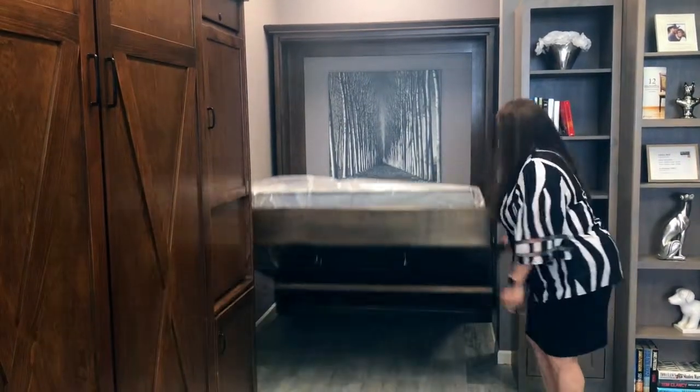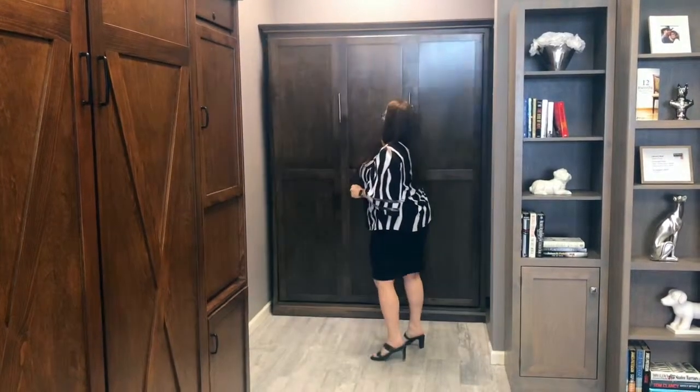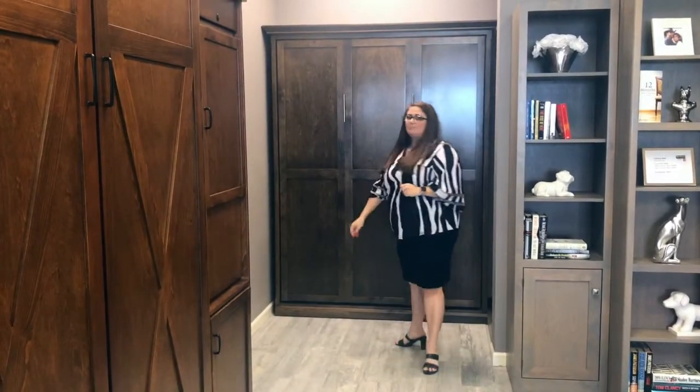Lift it up, flip it around, and close it up — and that's the Shaker, part of our Valley Collection.